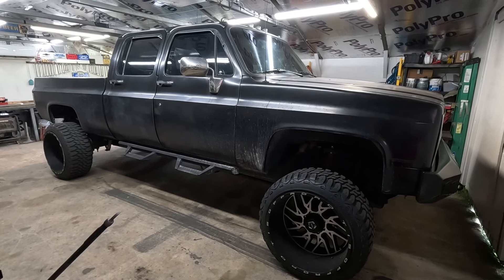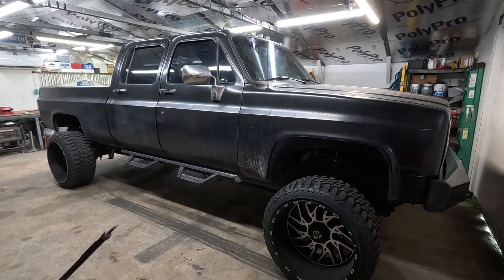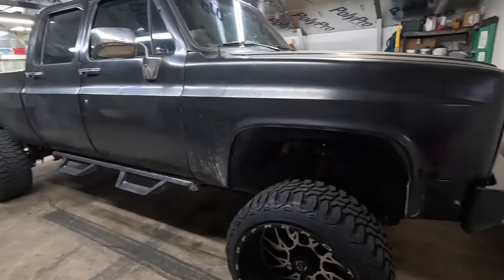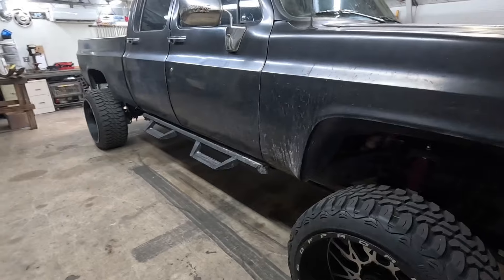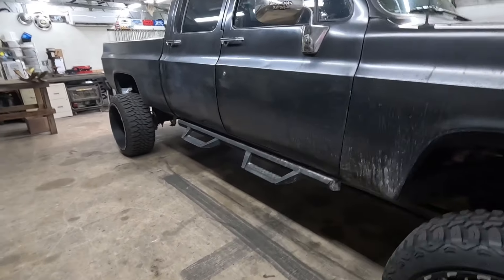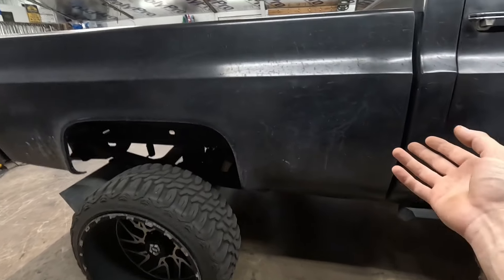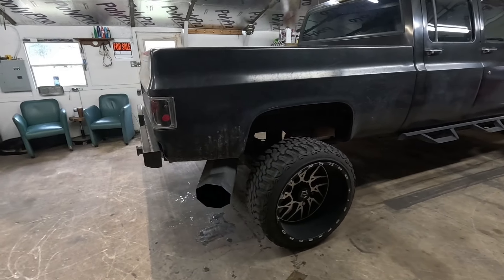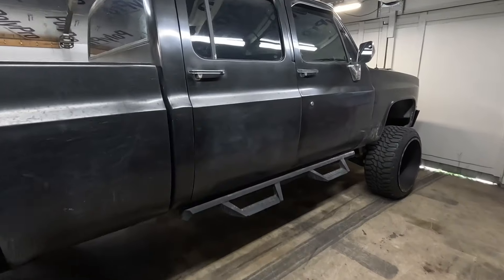This is Maxine — pretty much my everything truck, but she's my shop truck, that's what she was built for. She started life as a 1988 R30 — two-wheel drive, long bed dually. Since then she's been converted to independent front suspension, four-by-four. She was a 350, now she has the 6.6 Duramax diesel. I also converted her to a short bed — well, technically a short-bed extended by two or three inches. Pretty much everything on this truck was custom-built.